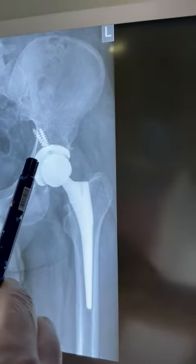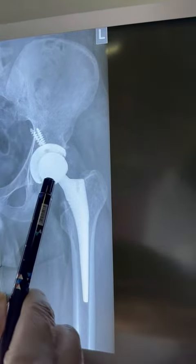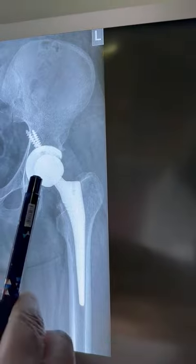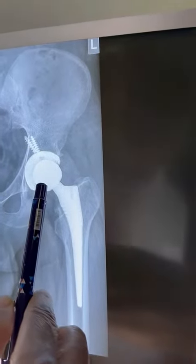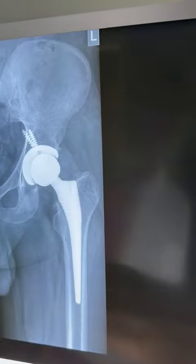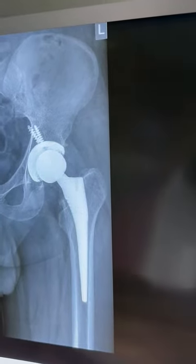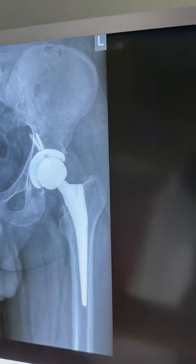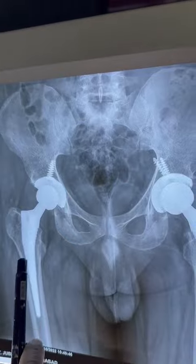This is an uncemented cup, which we fix using two screws, and this head is a ceramic head. The head size is about 36mm. Head size varies from 22mm up to about 36mm, which is ideal, but sometimes we use bigger heads. The right side also has an uncemented stem.